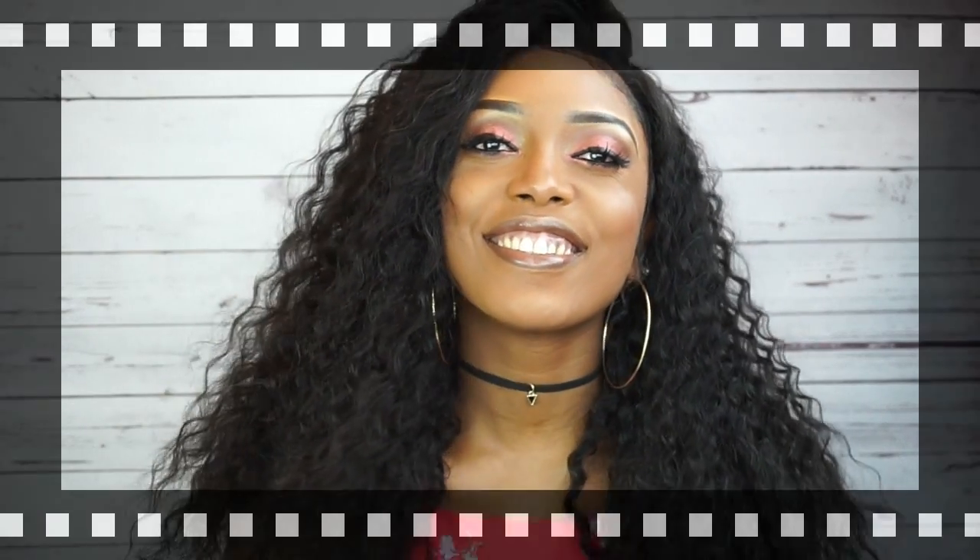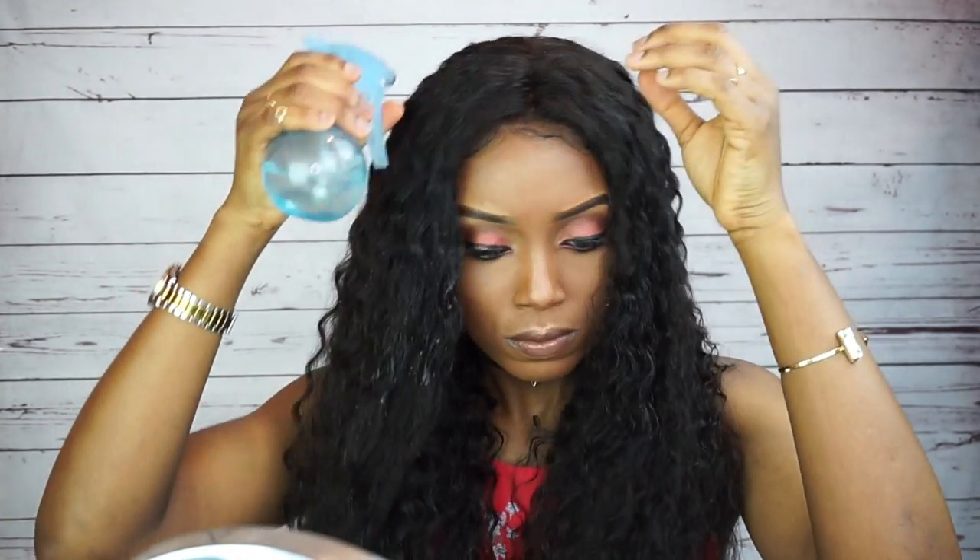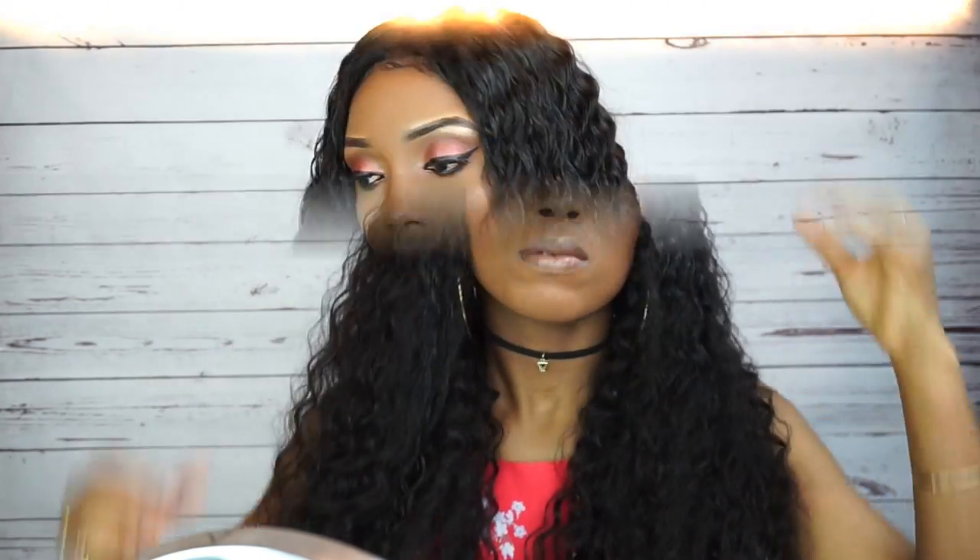Straight from the box, natural, beautiful — very beautiful. I love the coils. So right here I'm trying to go for a kind of wet, squishy, wavy, coily look. So I decided to spray a little bit of water on the wig, and then as I spray the water I'm just gonna run my fingers through it. You guys can see how it looks — I absolutely love this wig like this.